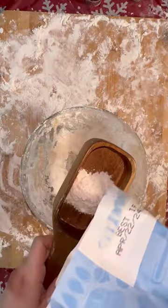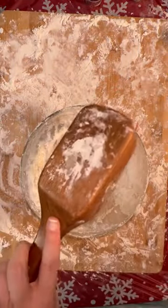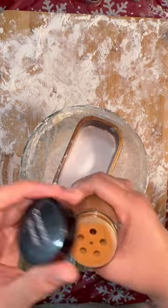Let's make gingerbread cookie ornaments. Now these are not actually gingerbread — these are actually a version of salt dough, so they should really last a really, really long time.